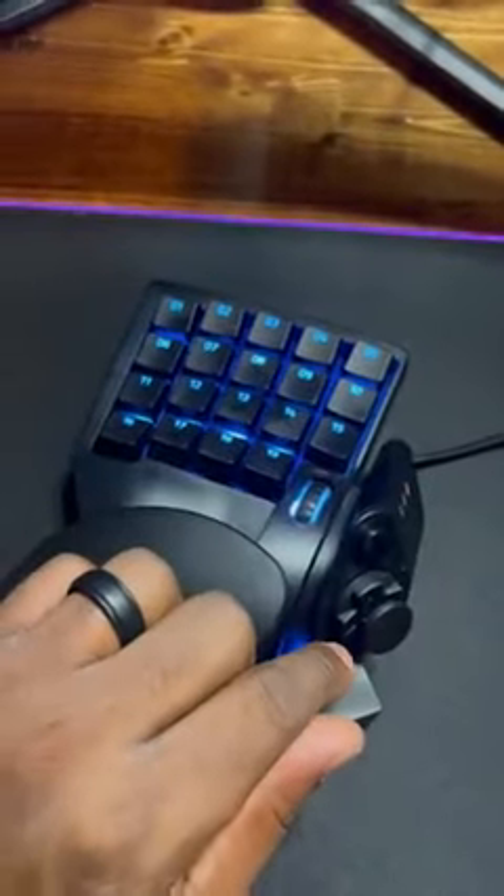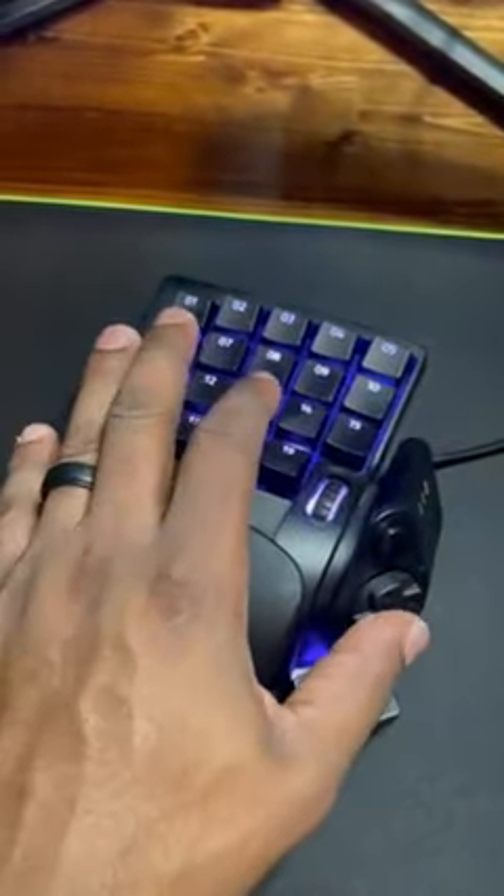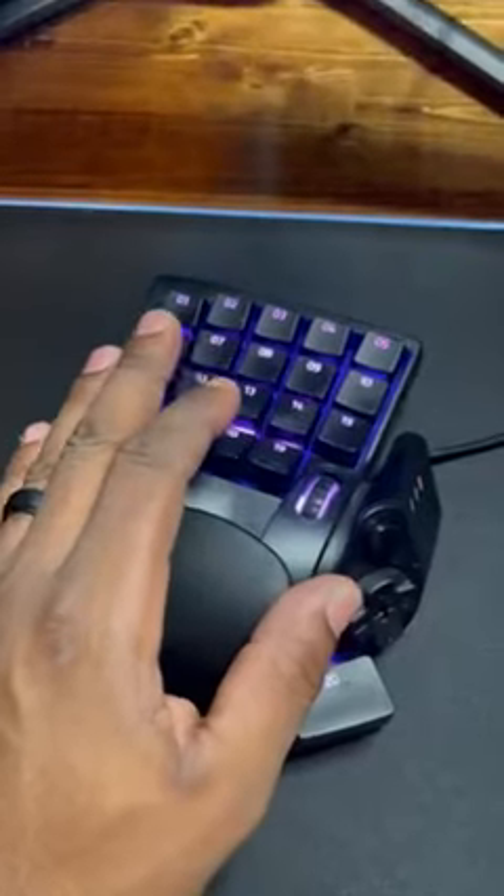The analog stick is the main thing I had a problem with compared to WASD — I wasn't as good with it — but it does work. You can also take the button off, and if you like the original d-pad feel, that's there for you too.